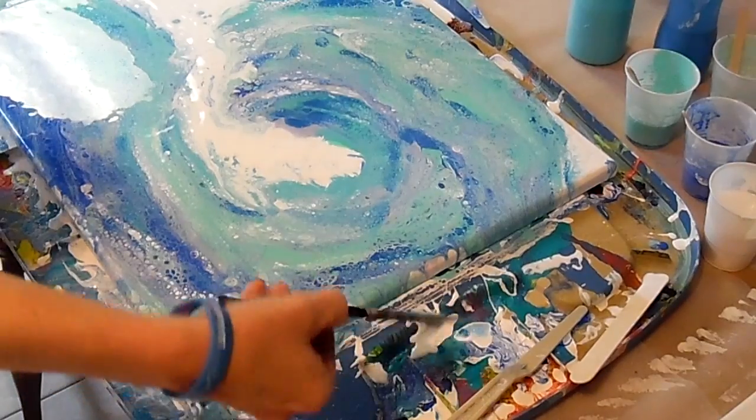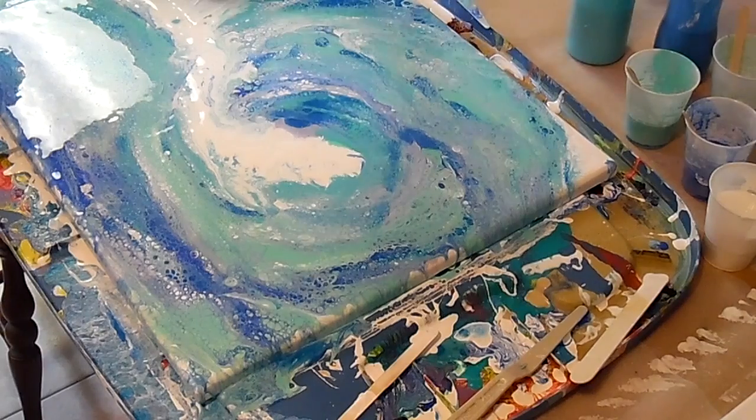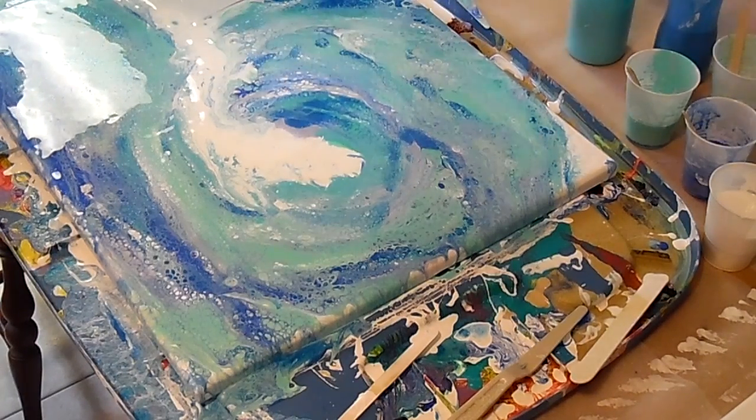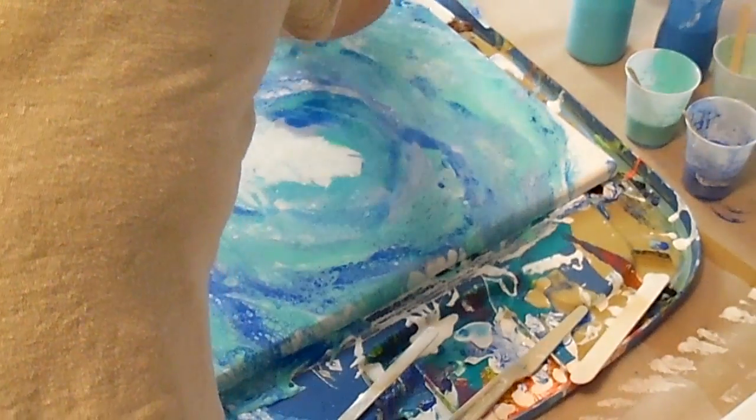I think I'm going to just try this. Might not be a good idea. I have more white, so just scrape it all off. Just scrape it and I'll put more white. So you can just scrape it. That is so cool. You just keep working with it until you like it. Some people, when they hate how it came out, they scrape it all off and start over.